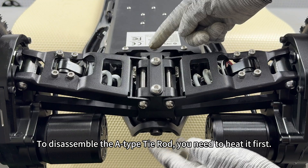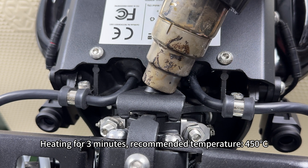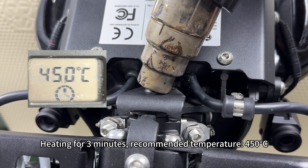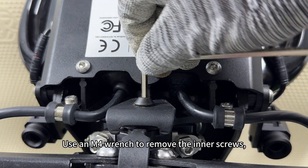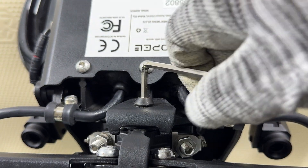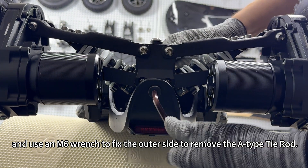To disassemble the A-Type tie rod, you need to heat it first — heating for 3 minutes at a recommended temperature of 450 degrees Celsius. Use an M4 wrench to remove the inner screws and an M6 wrench to fix the outer side to remove the A-Type tie rod.